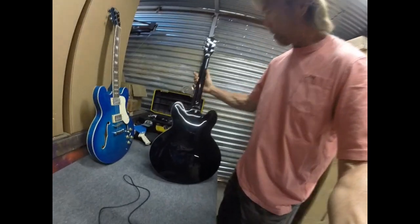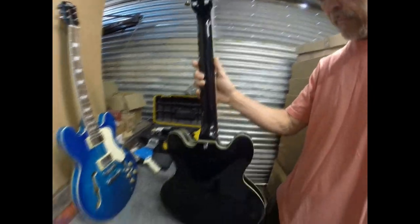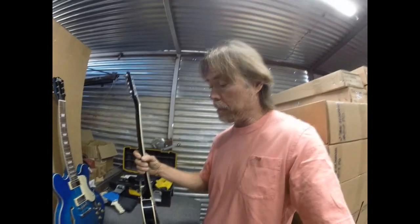This one's gloss black on the back. This is the one and seven eighths inch nut width here. The binding came out really sweet.